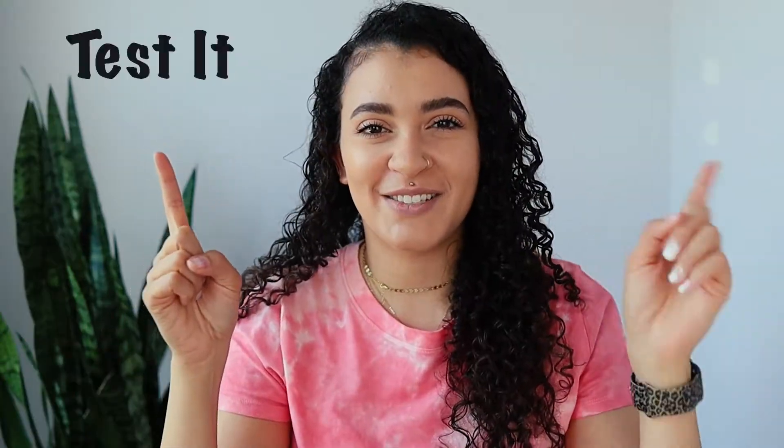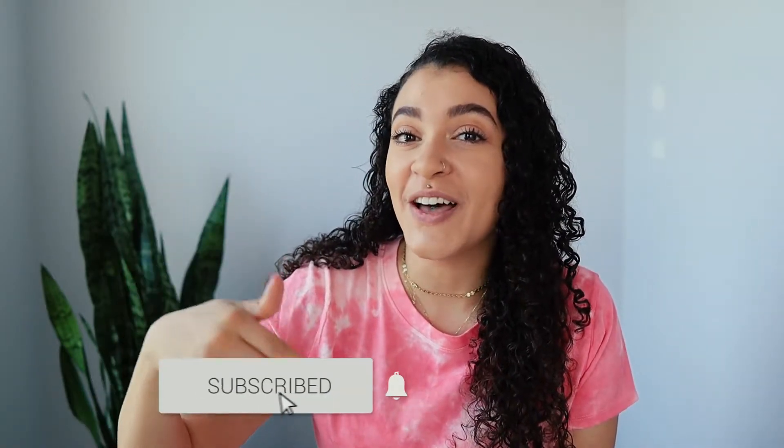It's Tuesday — Test it Tuesday — where I do a five minute review on a product recommended to me from a social media ad. Today's product is a little different, but before we get into it, don't forget to subscribe to my channel down below.